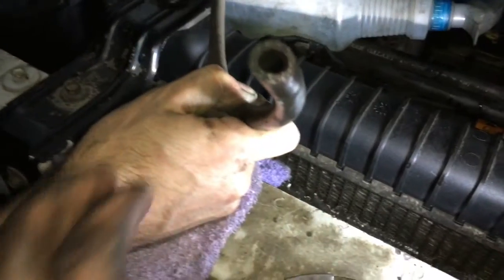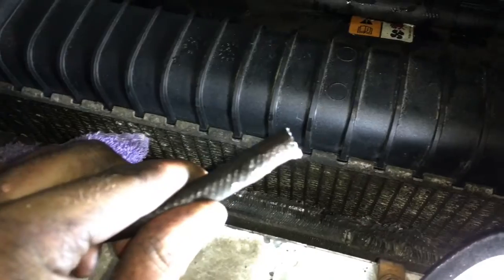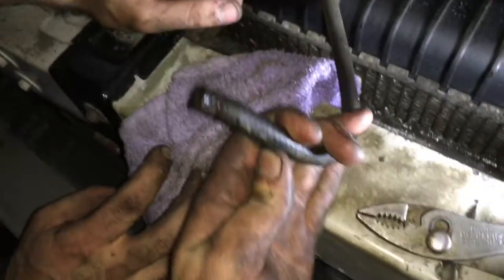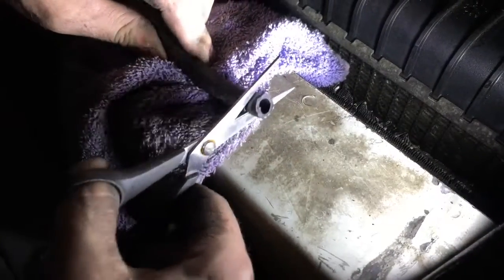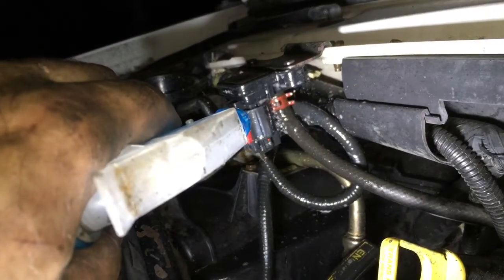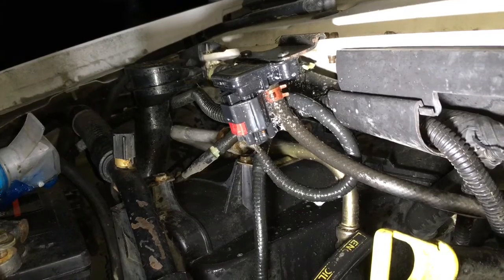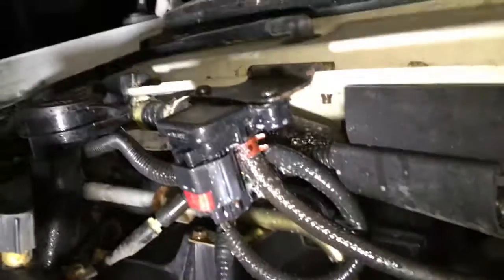For this, I just cut the end of it off that was really badly dry rotted and would no longer take a seal to that nipple. Once I cut the dry rotted area off, I was able to just slide it back on as it normally went, and it sealed perfectly fine. On the other end of this hose, where it connected to the boost solenoid, it was also leaking.